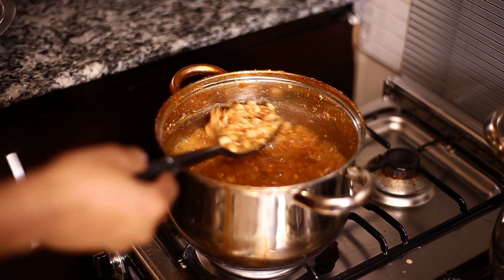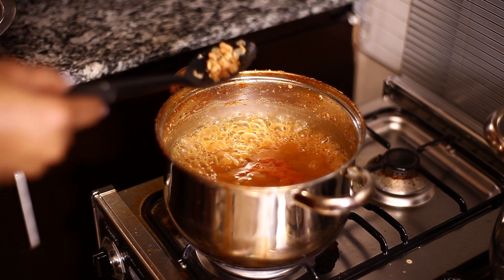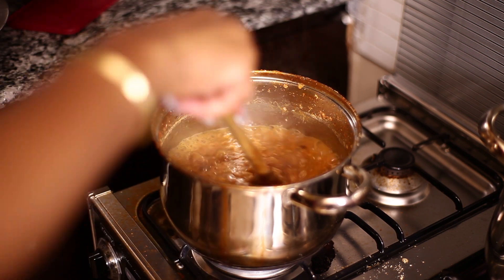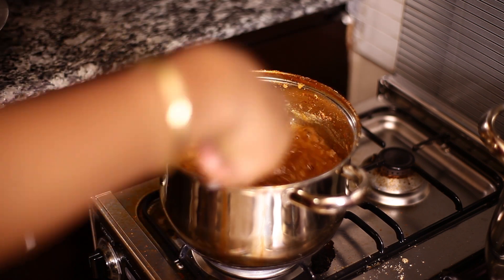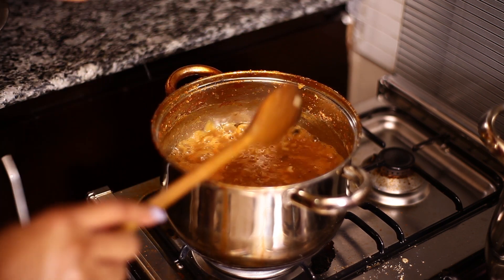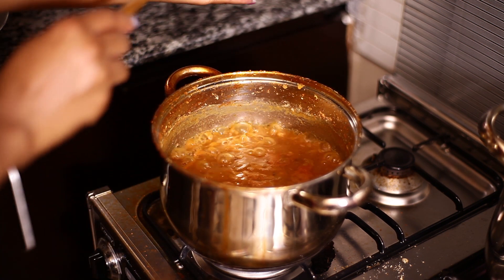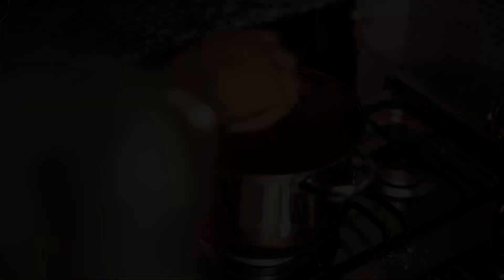Now let's try this again — I'm going to taste to see if it's soft enough. And it's perfect. Now I'm going to season my beans: first I'm going to add a little bit of crayfish, and then some bouillon cubes. Remember, I always say your best utensils in the kitchen are your taste buds — always taste. It tastes amazing. So now I'm going to leave this to marry for about ten minutes then come back to it.